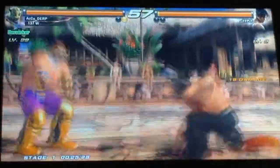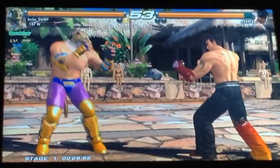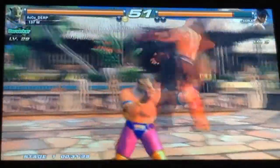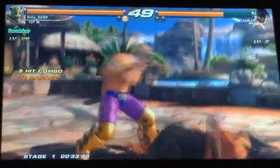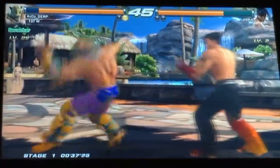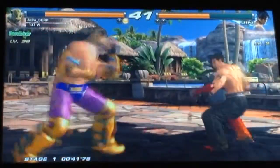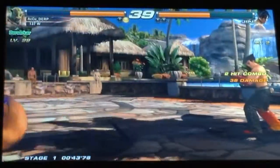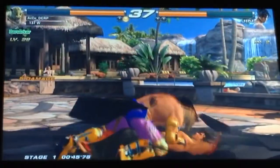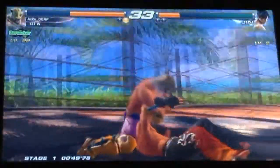Whoa. Jin is my favorite character, but I haven't unlocked him. I'm trying to do a combo. Oh, that's the way, uh-huh, uh-huh.